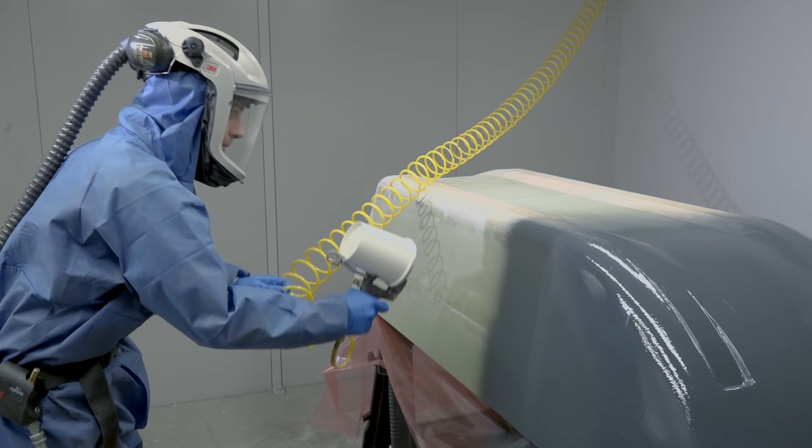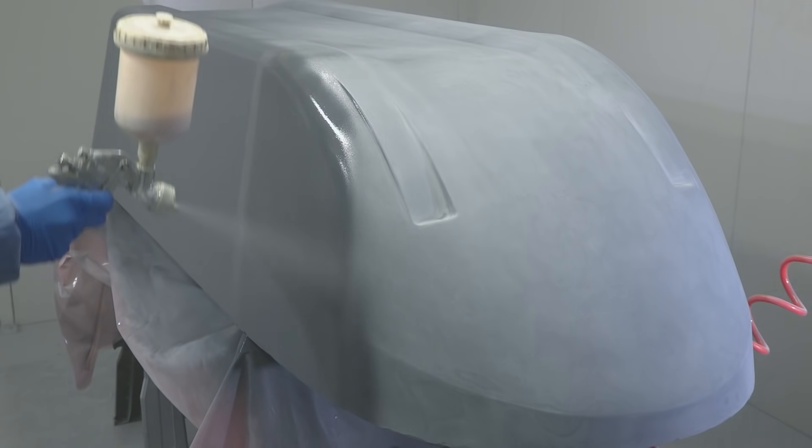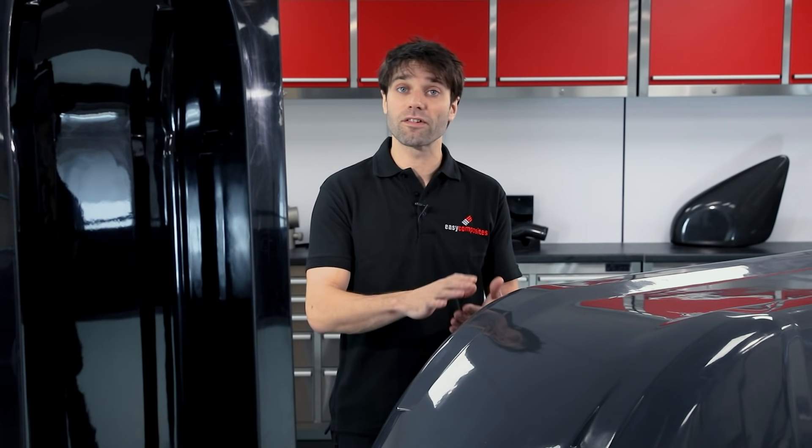If you've already watched our previous tutorial where we made this pattern, you'll know that it has been coated in the Easy Composites Pattern Coat Primer and High Gloss. These are dedicated pattern coating systems and we know that they'll provide a very reliable release from the mould making systems we'll use later. However, if your pattern has been coated with a paint — whether that's a rattle can paint or a two-pack paint — please test a small area first to ensure good release. We have far too many customers calling us with their moulds stuck to the patterns, and nine times out of ten that's because they've used an unsuitable paint system.